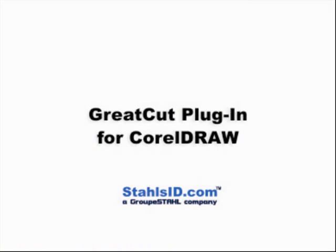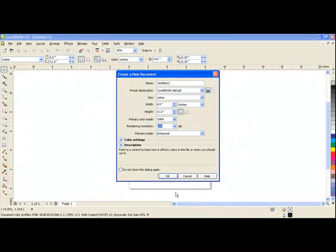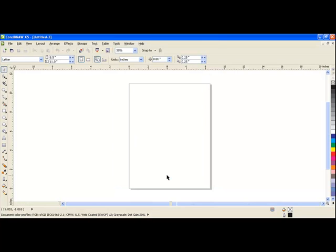If you have CorelDRAW, a plugin can be used to quickly launch vector files into the Great Cut software. To attach the plugin, open CorelDRAW with a new page and select Tools at the top.